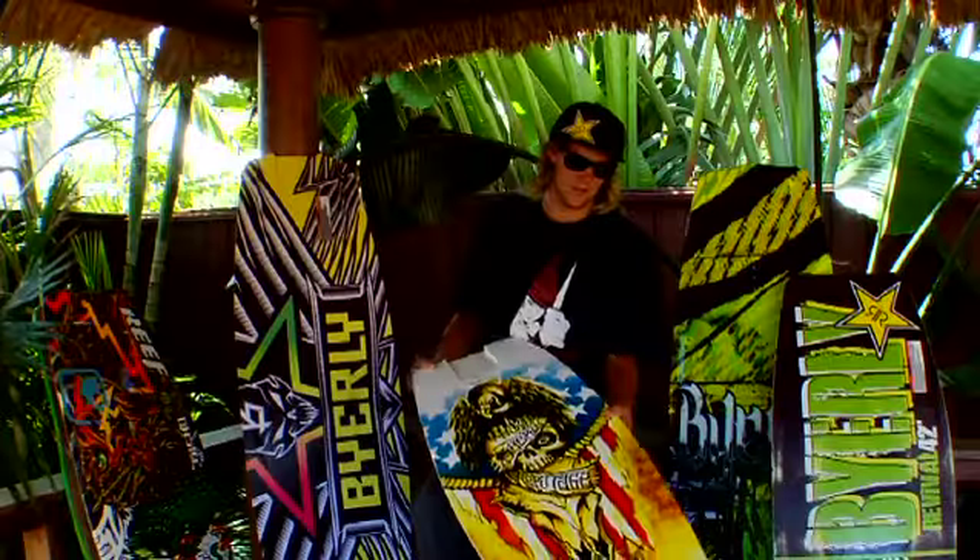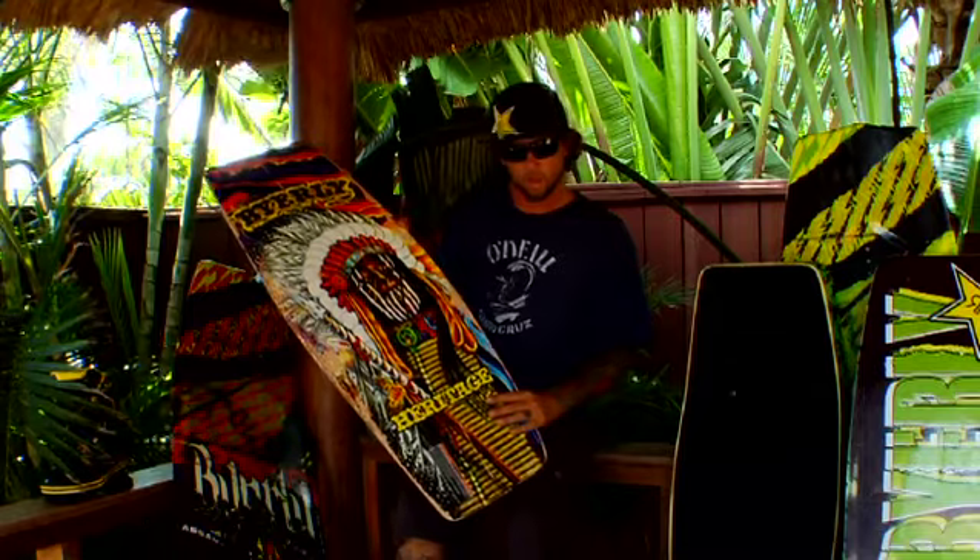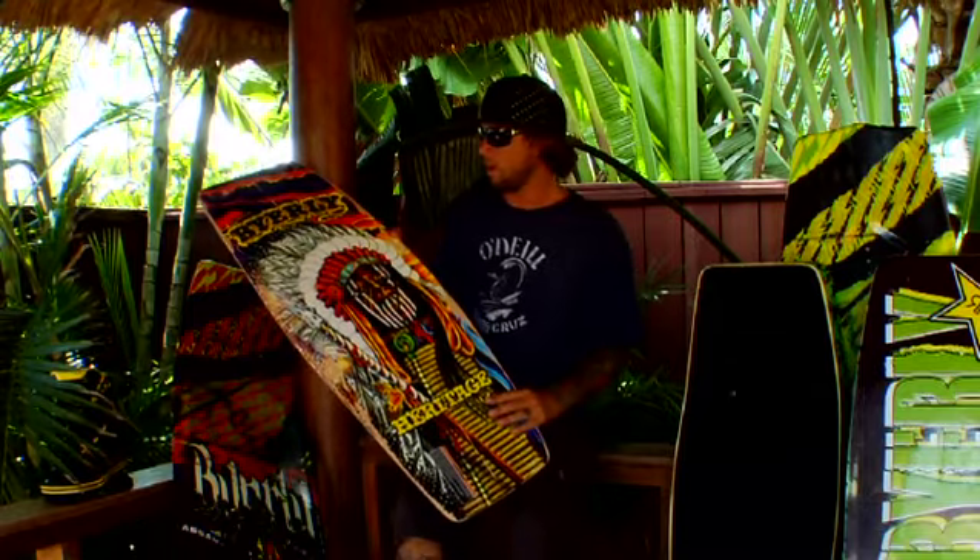We got two new wood wake skates, the Heritage Boards. George really wanted a wood skate, we finally got a wood board. He worked on the graphics with Sun, the other graphic Greg Morris did also, so we're keeping those guys doing our art.